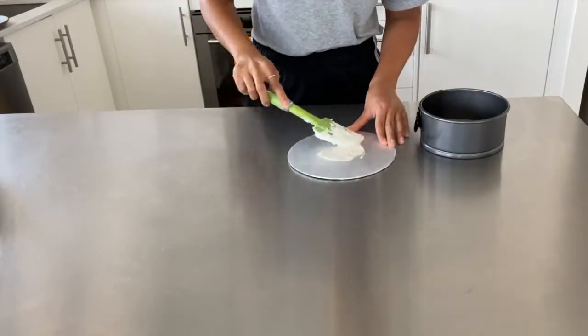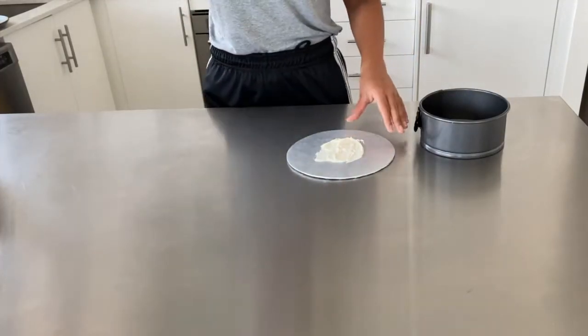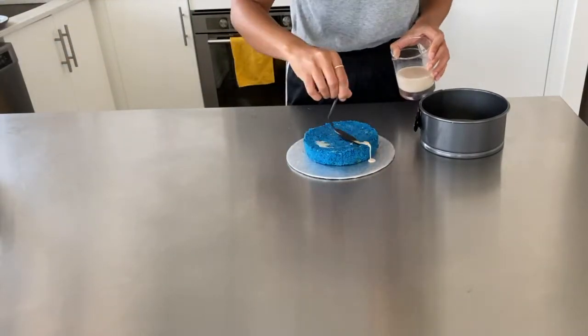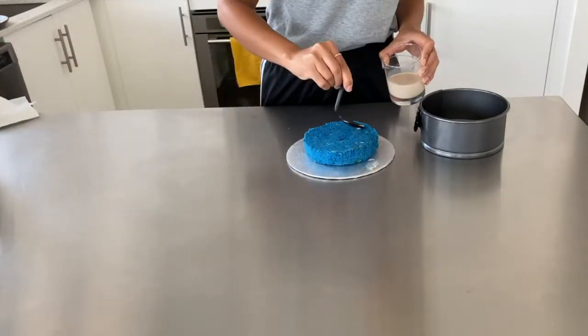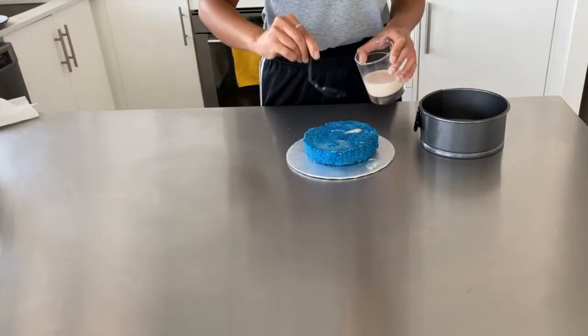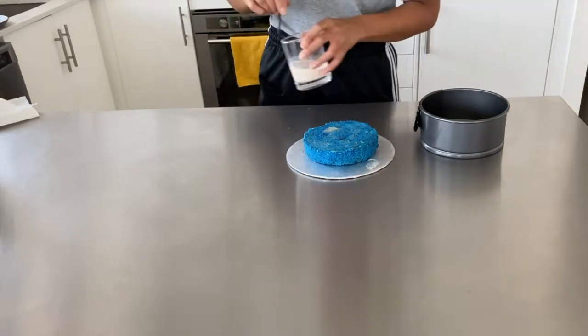The assembly of this cake is really easy. Go ahead and put some buttercream down on your cake board, place your first layer of cake on top, and then give it a good soak with some milk and vanilla just to keep those layers nice and moist.